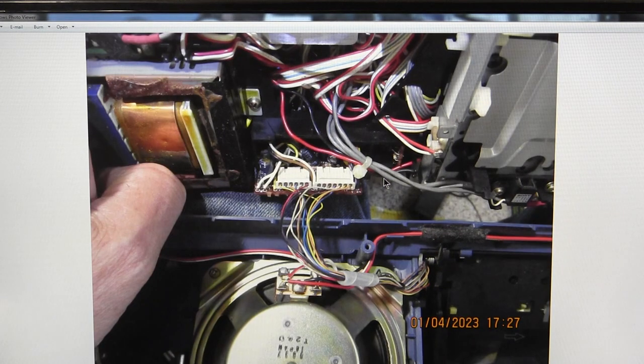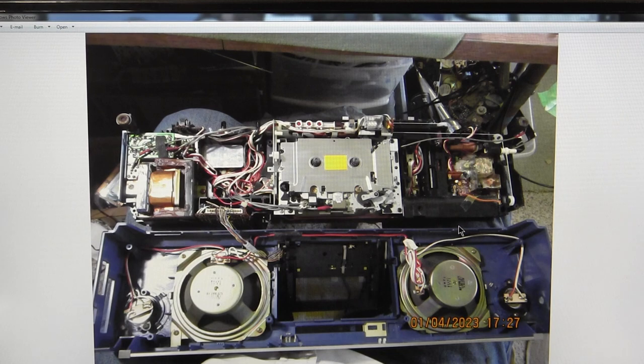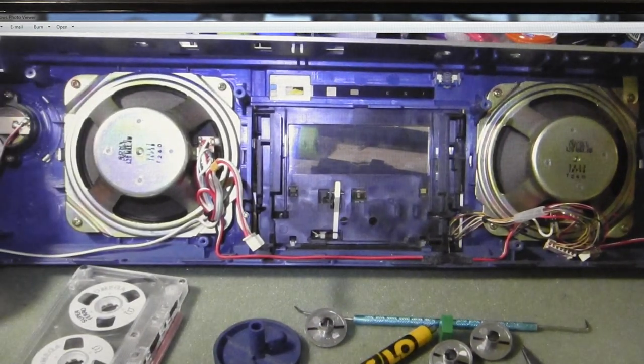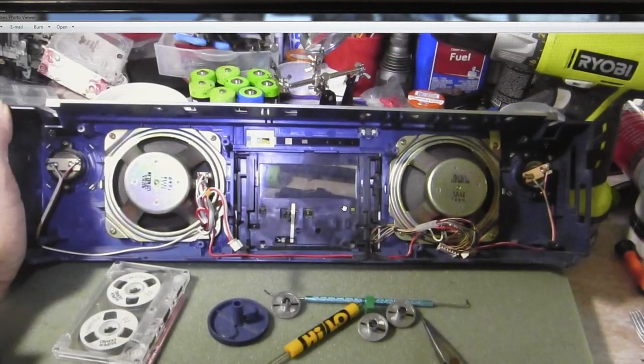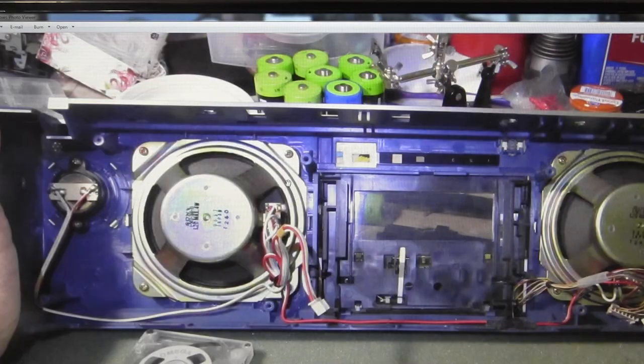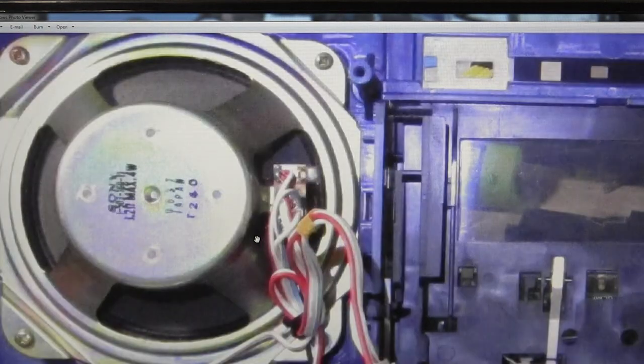Here's a flopped-open picture, and here's the front again. This has a piezo tweeter with a dome on it, which is unusual.